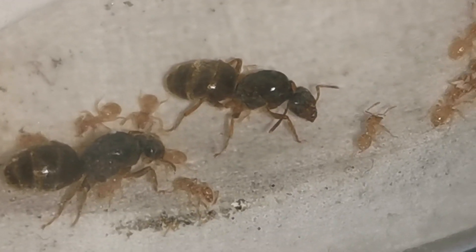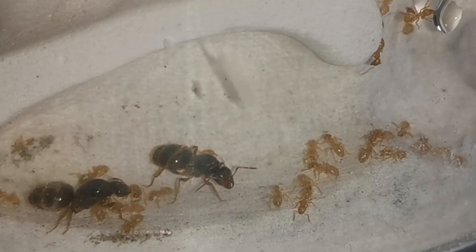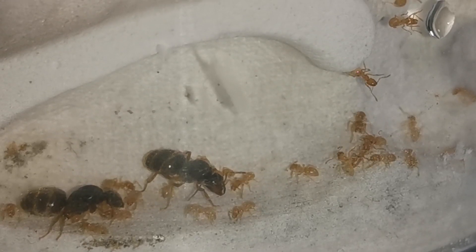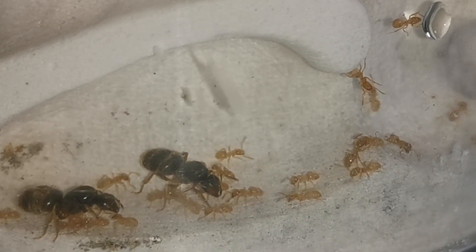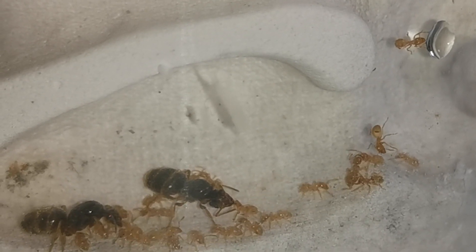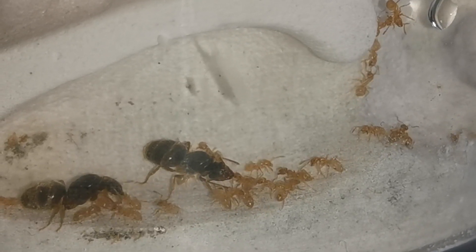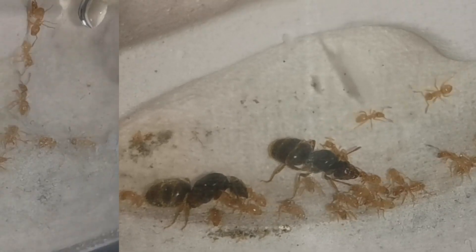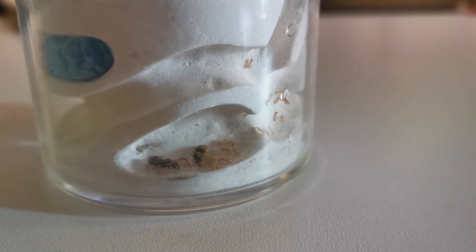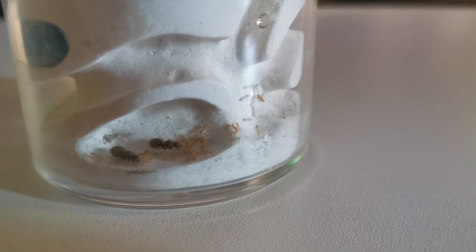Both the queens and the workers of our little Lasius Flavus colony seem to appreciate these changes and act accordingly. The workers always provide some water to the queens and their sisters from the liquid feeder — I can tell because there are always a few workers in the feeder's area. The queens have also laid some more eggs to stock up the losses in worker numbers suffered from the dehydration, and as a result the worker numbers have now increased from 13 to 30. The colony seems to have recovered, at least up to a certain extent.